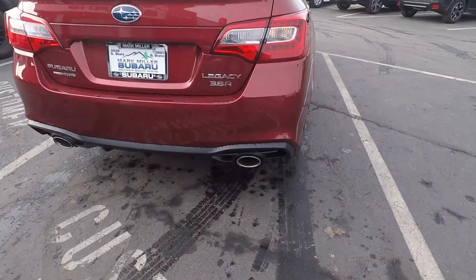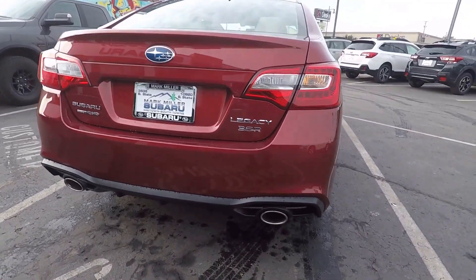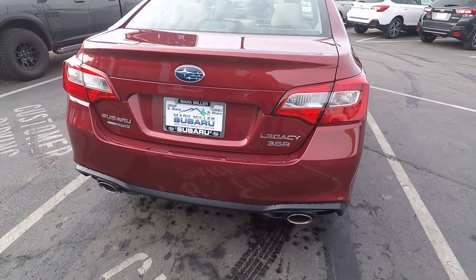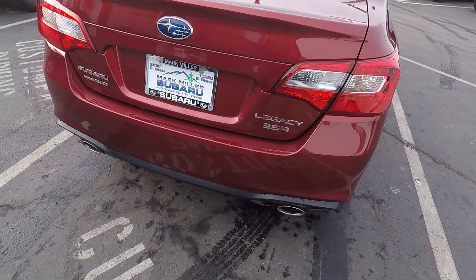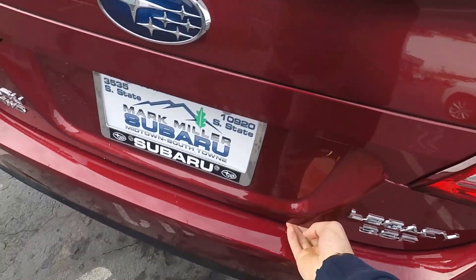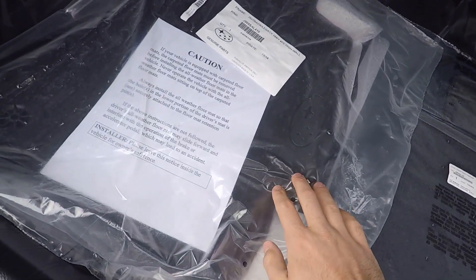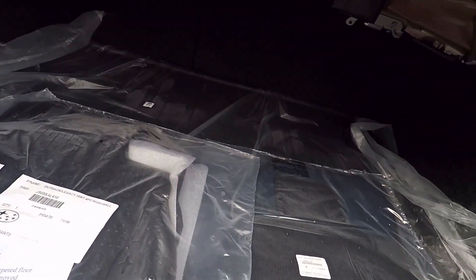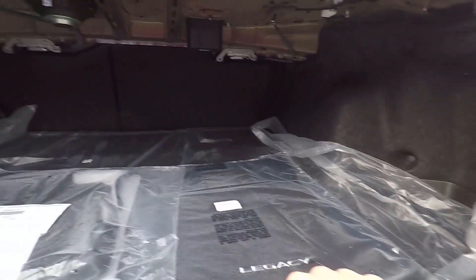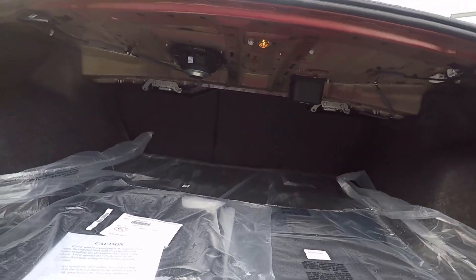Coming around to the back, you can see the nice dual exhaust tips with the 3.6R badging. If we hold down the key fob, that will pop the trunk open. Just like on most Subarus, you get a set of rubber floor mats as well as cloth ones with Legacy branding on them. Tons of storage space back here, and if the Impreza isn't quite enough space, the Legacy gives you a little bit extra with the option to fold those rear seats down as well.